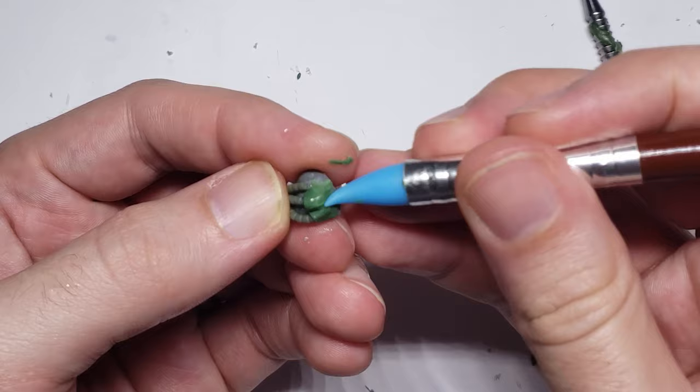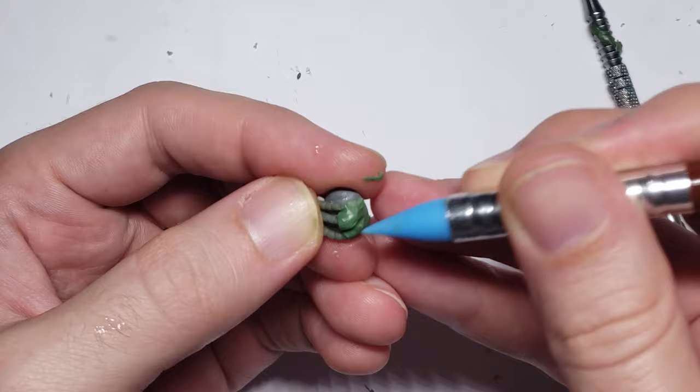To finish off this model, all I did was use some green stuff to blend these tubes into the shoulder pad to give it a little more finished appearance.